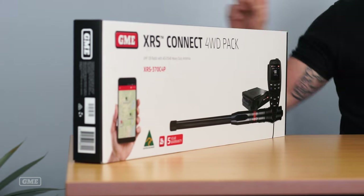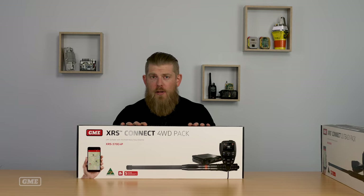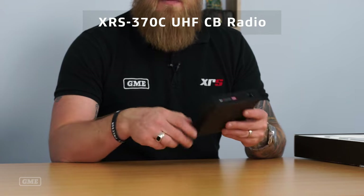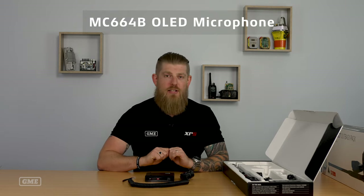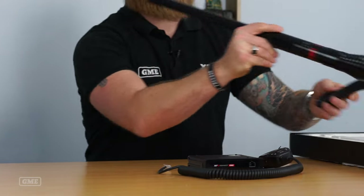From here we move to the top of the range: the XRS Connect Four-Wheel Drive Pack. This is our most popular XRS Connect pack and there are a number of differences between this, the Outback Pack, and the Touring Pack. Starting with the main radio unit — this is our XRS 370C. You'll notice it's a bit larger than the 330. It's got a metal housing and also a second speaker in the base unit. The included microphone is the same, but there's a different antenna to really suit that more hardcore four-wheel drive application.